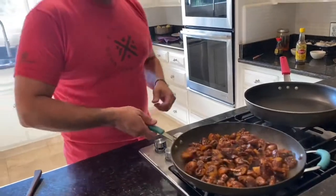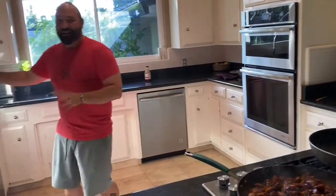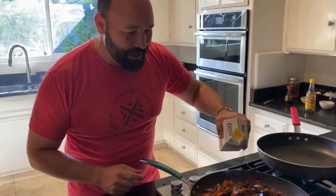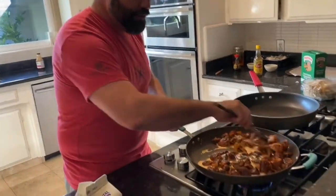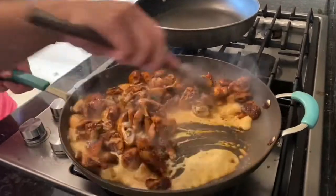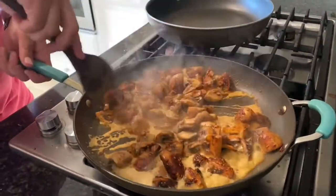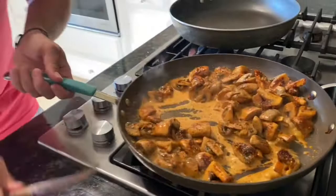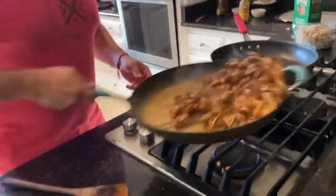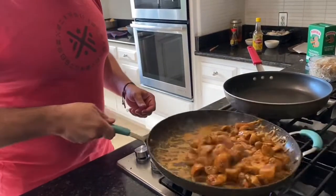Keep it nice and low so we don't burn it. Now add the last ingredient — heavy whipping cream. Stir that around and you'll see it start to bubble. It smells delicious, getting on those mushrooms and starting to cook in. Flip them so they get nicely coated and cook for about a minute and a half to two minutes once you add the whipping cream, so everything marries together.